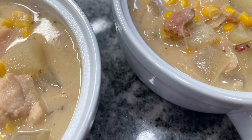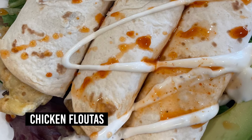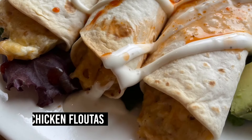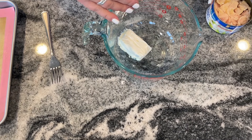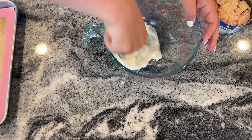For this next recipe we're making chicken flautas. I looked up the difference between a flauta and a taquito — apparently it's just the size of the tortilla, so flautas use larger tortillas. Start with three ounces of softened cream cheese — just put it in the microwave until it's nice and soft.